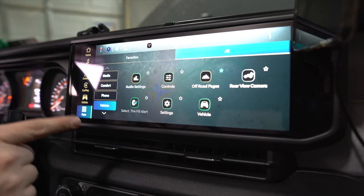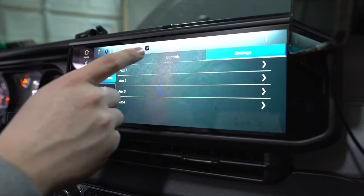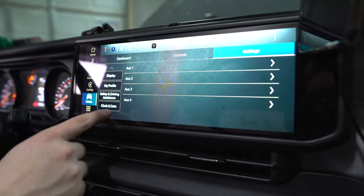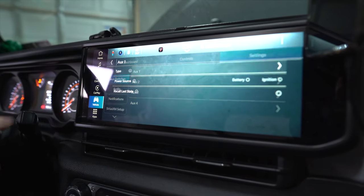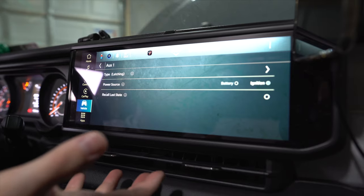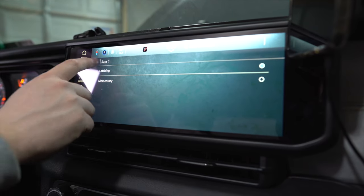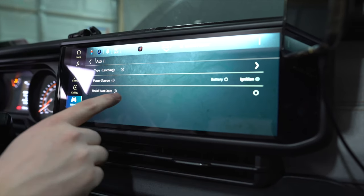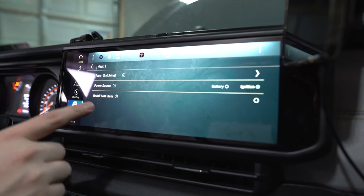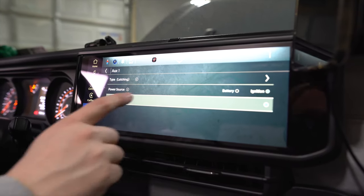Checking the Uconnect screen: go to Vehicle > Dashboard > Off-Road Pages > Controls, then Settings — and there are the Aux Switches. They actually show up in the screen. Each aux switch can be configured as latching or momentary, set to activate with ignition or all the time from the battery, and has a 'recall last state' feature so it remembers its setting when you restart the Jeep.